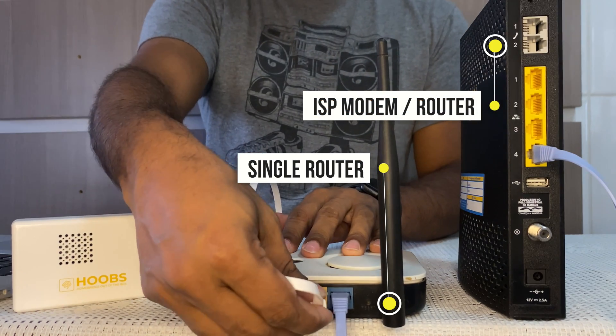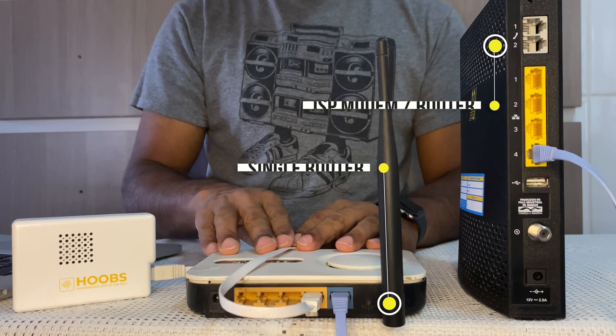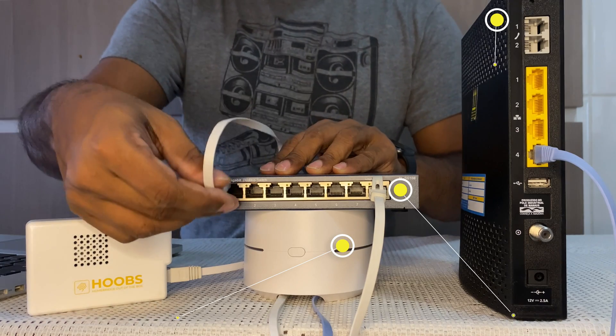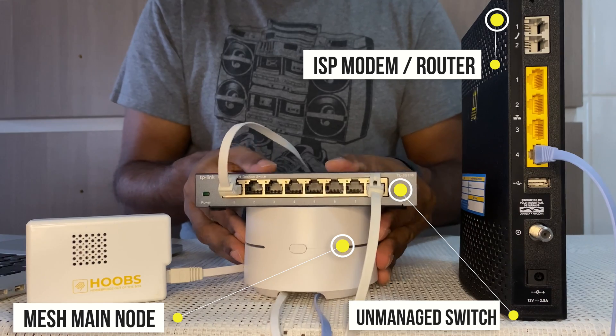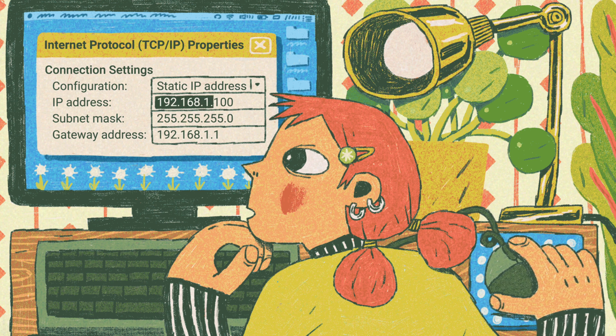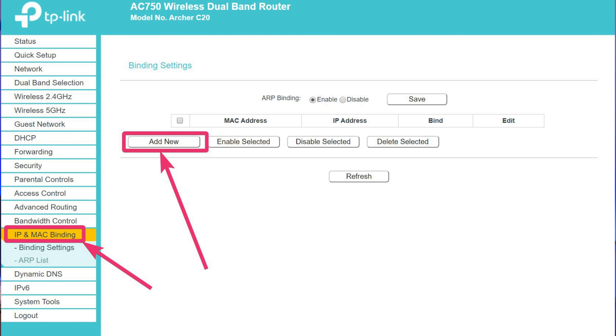To fix this issue: first, always connect the Homebridge or HOOBS device via an Ethernet cable to any available port on your single router. If you're using a mesh network, connect the device to the main node — remember, the main node is always connected to the modem. If your main node has limited network ports, you can purchase a cheap unmanaged network switch, connect the device to the switch, and use one of the ports to connect it to the main node. Once the connection is complete, power the device. The second fix is to always reserve the IP address — every router has this functionality. Reserving the IP address ensures the device can be easily located on your network, and if there are any network restarts, it gets assigned the same IP information and comes online faster.